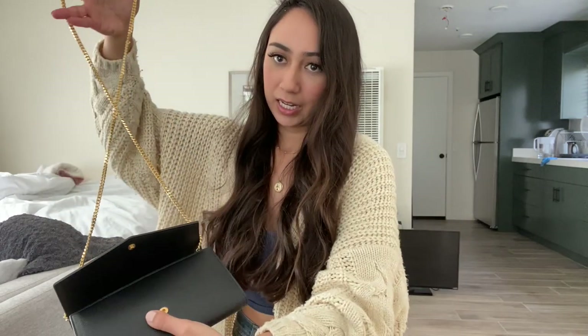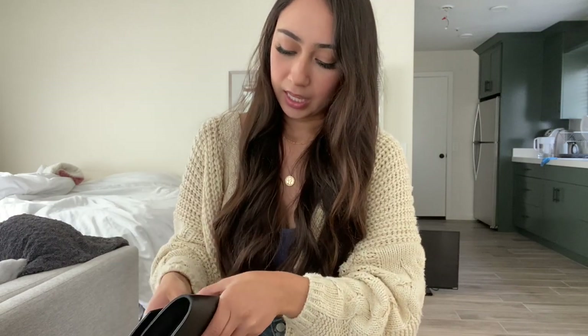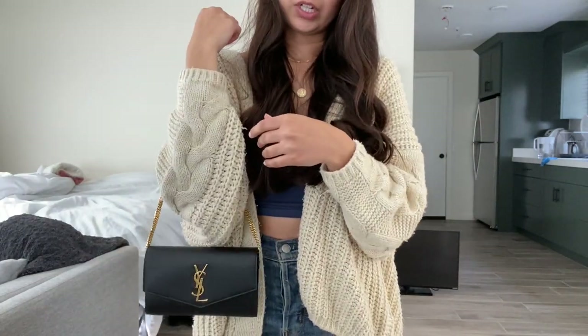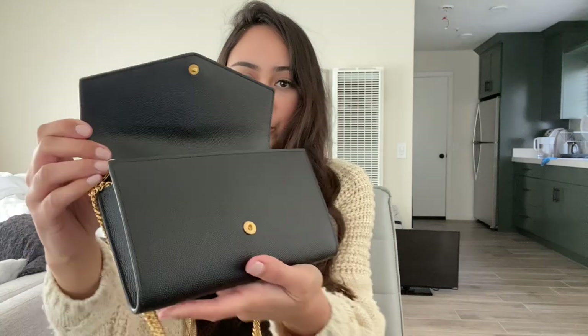The third way to wear the bag is to actually undo the chain, cross it like a figure eight, and then take the longer length and put it down — and then you have yourself a very mini shoulder bag. You can just hold it, carry it this way, or hold it on your arm like this. Super cute. And the fourth and final way to wear this is to just remove the straps, and you can hold it as a clutch.